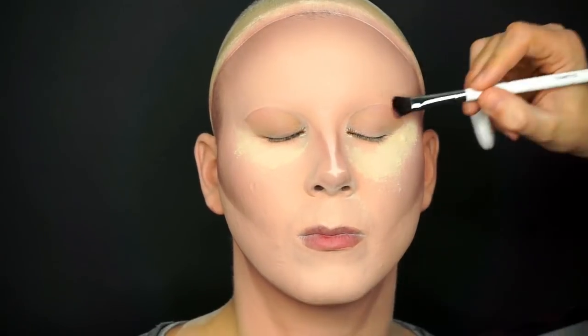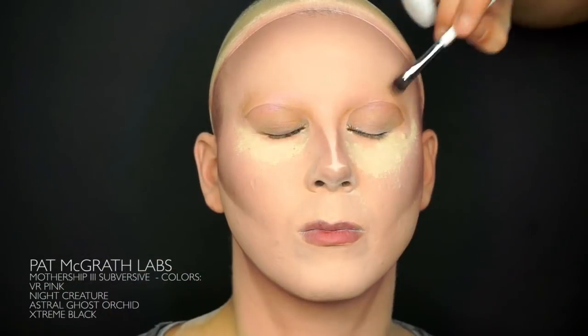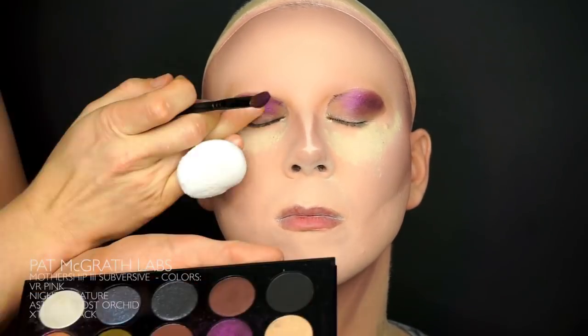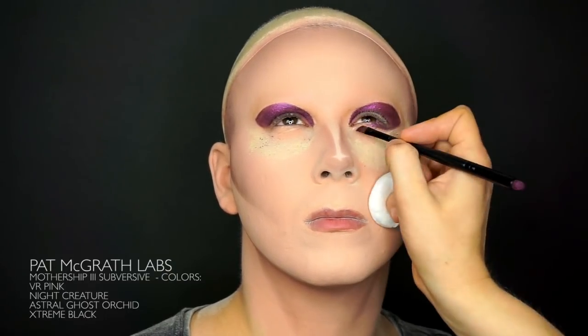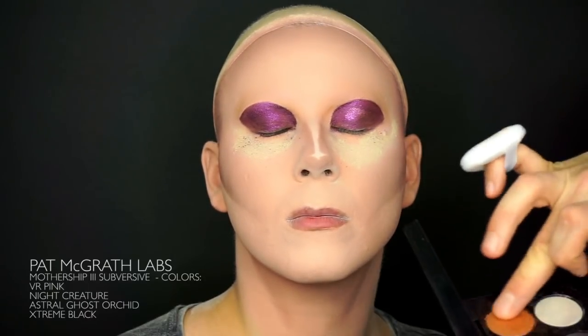It's time to start playing around with the colors to create the sparkly black eye. I'm only using the palette Mothership 3 Subversive by Pat McGraw Labs to do it. Start out by framing the eye in the very light color Astral Ghost Orchid just to give the rest of the makeup a pop.